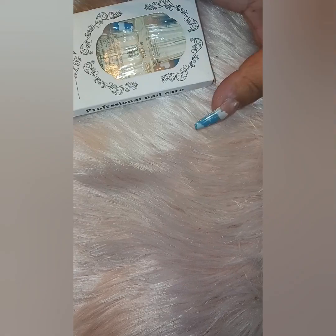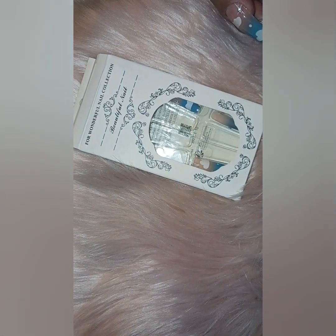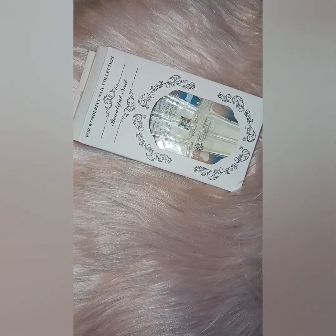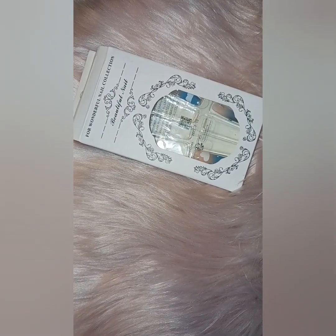I recently bought some Shein press-on nails to try out because everybody has their lazy days and not everybody feels like doing their nails. I'm guilty of it — I don't always feel like putting on a set, so I figured press-on nails would be an easier way to go sometimes when I just want a quick day.